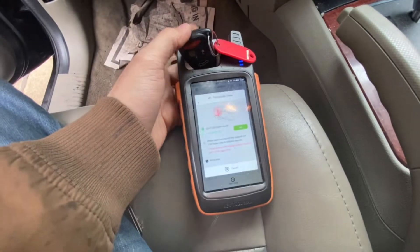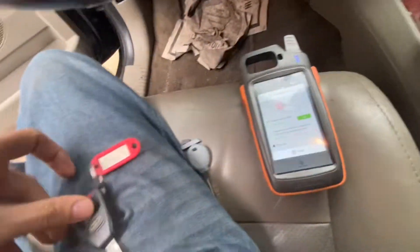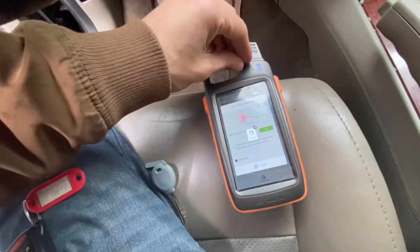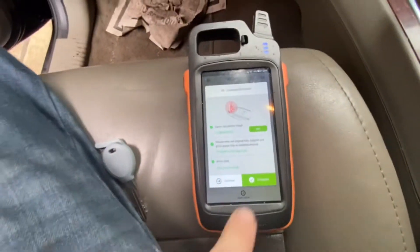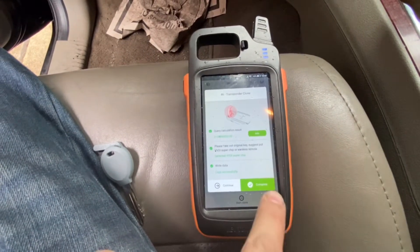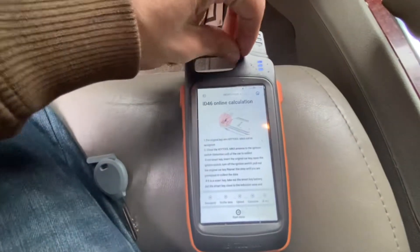Put the original key in the coil. Now it's telling us to remove the original key and place our super chip in here. It wrote successfully — hit continue. This chip right here should be able to start the car.